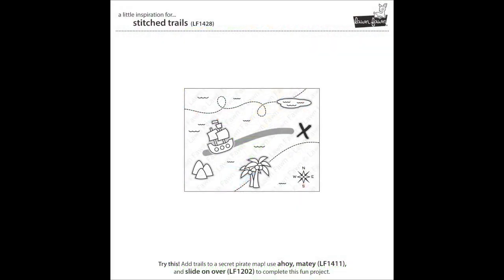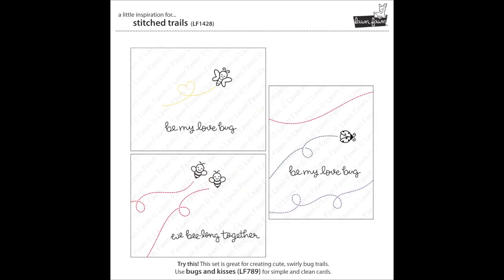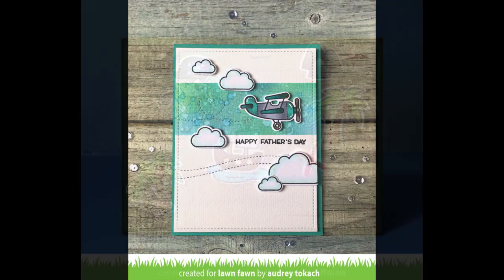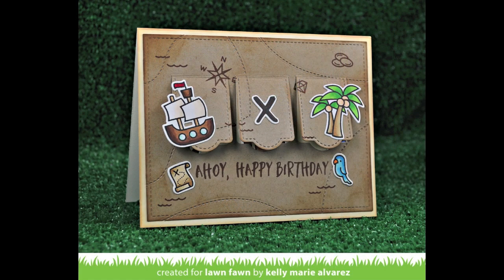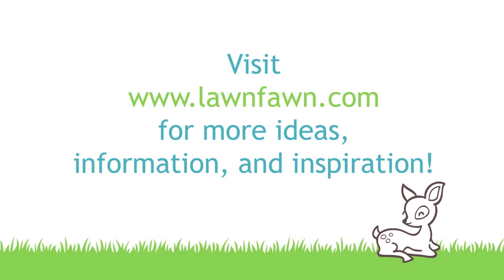Thank you so much to Elise for letting me recreate this card today. I also wanted to show some other quick ideas for the stitch trails — it's really awesome for making treasure maps, which I did in the Ahoy Matey video, so you've got to check that one out. It's really great for planes like we did today, and also for flying critters like little bees and ladybugs. We also have some gorgeous cards by the design team: Audrey's card is so beautiful with that stitch detail; Lynette created a really awesome treasure map with Ahoy Matey and also a Plain and Simple card with stitch trails. I cannot wait to see what cool ways you all come up with for using this set — share it with us and thank you so much for watching today!